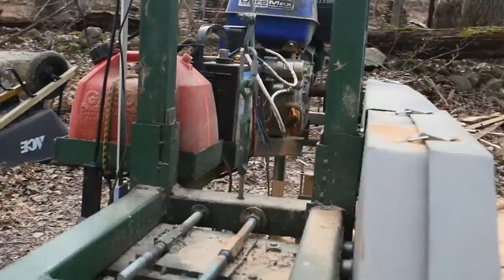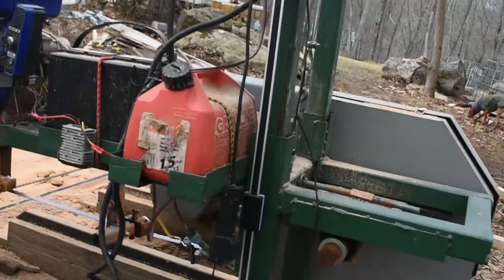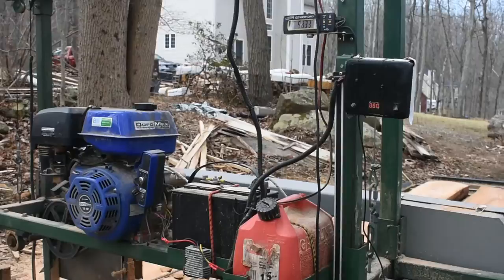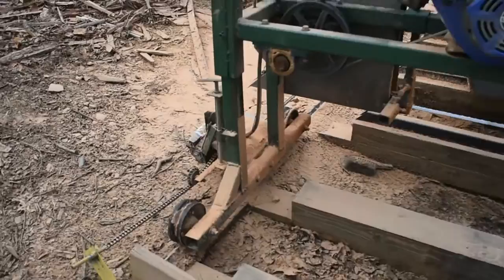Alright guys, time flies — I've actually had this channel for over a year now. I've always wanted to do a sawmill tour, so I'm out here cutting some cherry today and I'm taking a break to give you an overview of the sawmill — the major components and how it works.